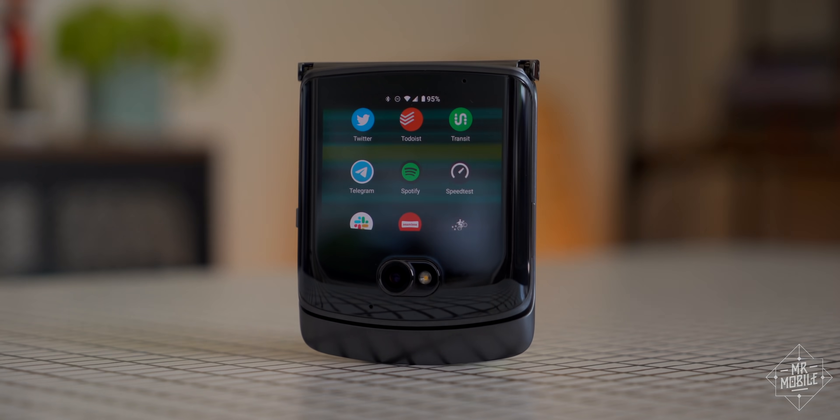I'm Mr. Mobile, and this is your first look at the new Motorola Razr, the Razr 5G.